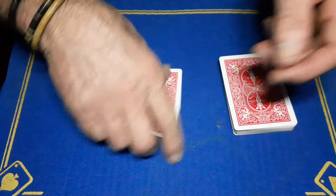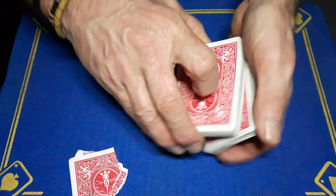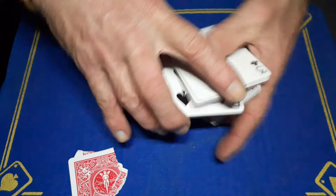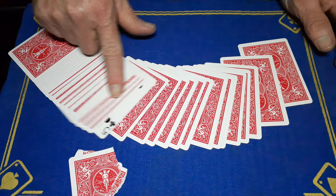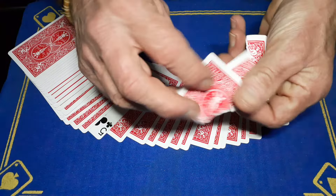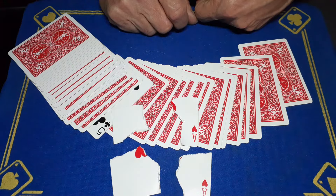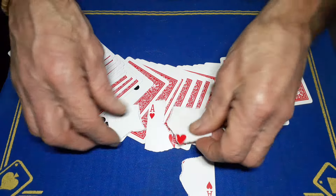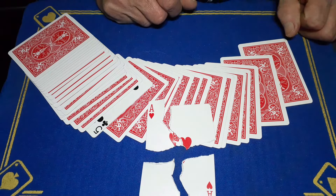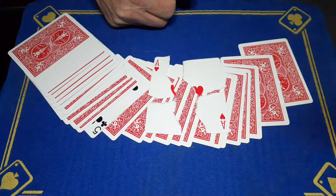You've got your gimmick on the top. Riffle down, call stop — 'remember this card' — let's say it's the ace of hearts. Show the fan — 'you could have chose any one of these.' Use the top card, which is the five of clubs, and rip it up. Put your hand out, hold onto the five. Do a little cut with a magical wave — your card turns face up. 'I thought we just ripped up the five of clubs — no, I ripped up your ace of hearts.'